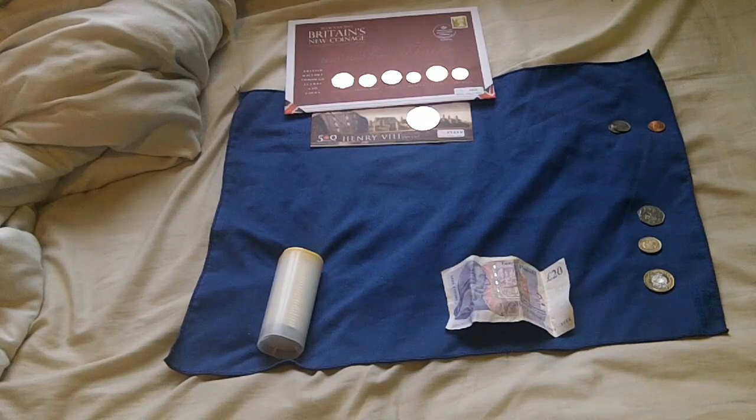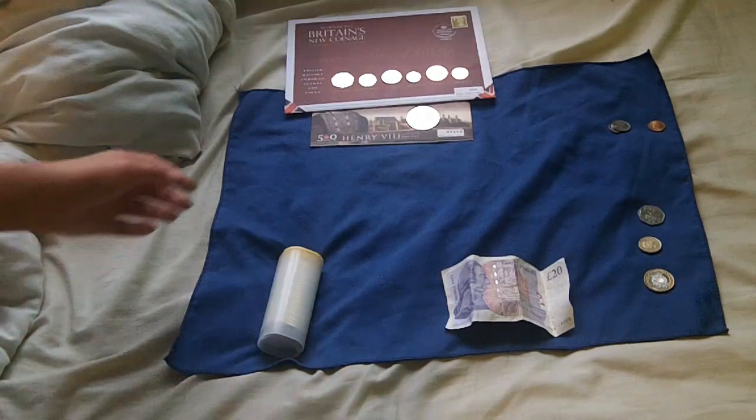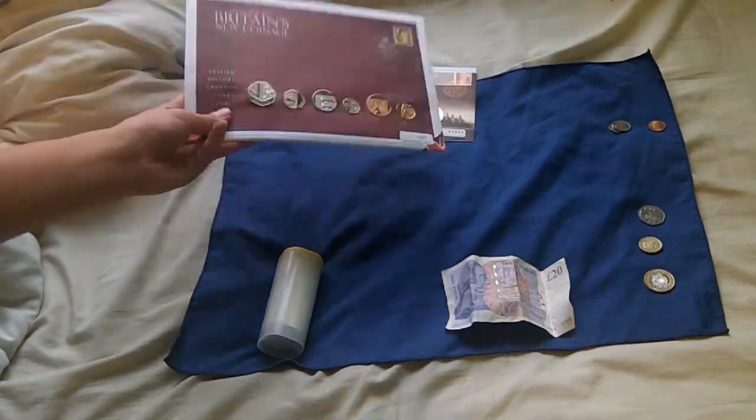Hi guys, it's Ross. This is part 2 of the British coinage series that I'm making, as requested by Philip Morrill — sorry if I'm pronouncing your name wrong.